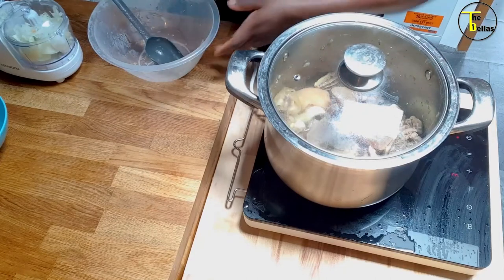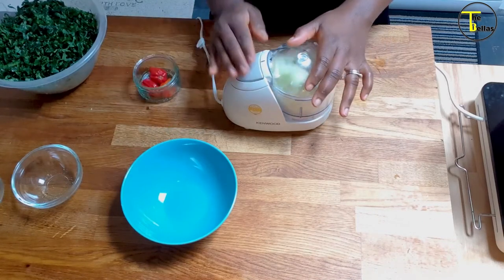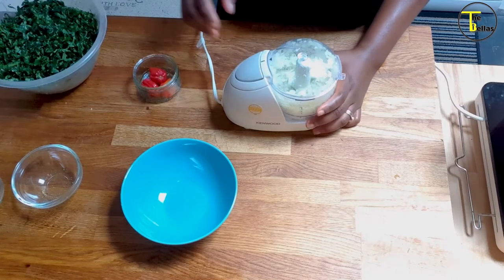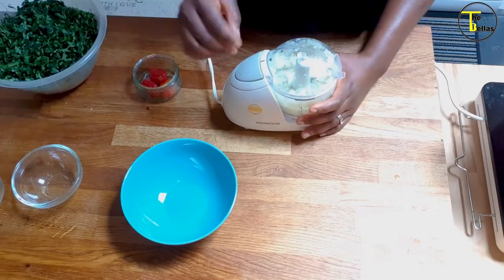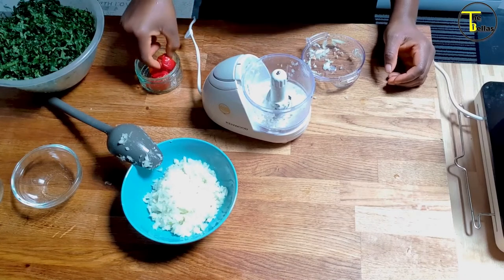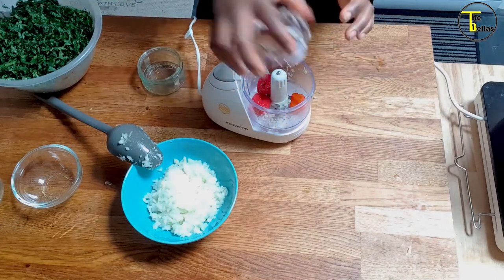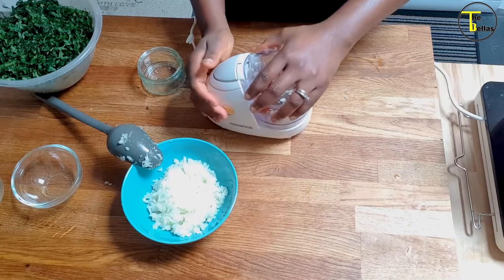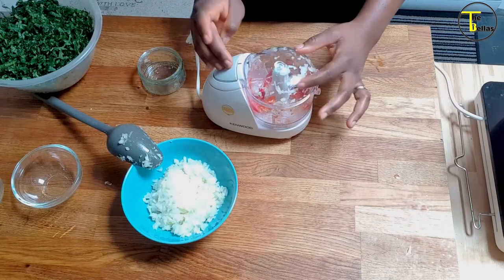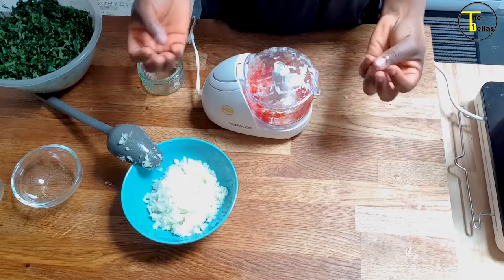I'm just going to chop up some more onions and some scotch bonnet peppers. I'm not using my hand to chop this time — I think I've done my bit for the knife planet. You can put as much or as little pepper as you can handle. I don't like pepper so much, but this dish feels like it needs a little bit of a kick. Can you imagine chopping scotch bonnet pepper with your bare hand?